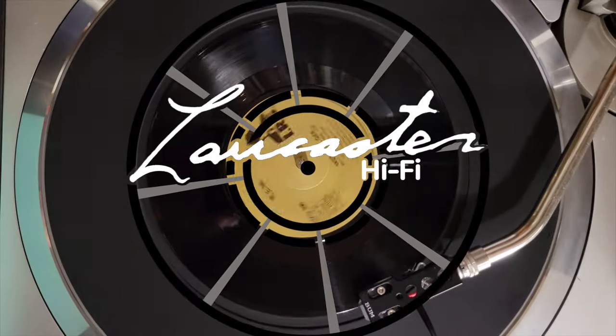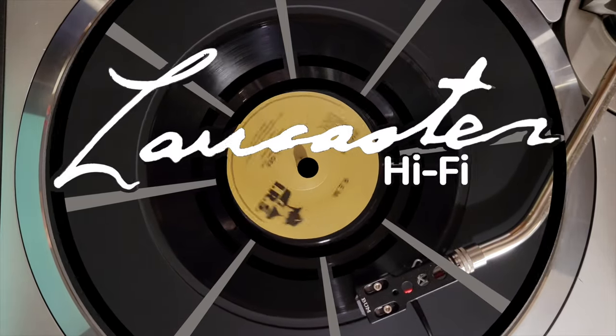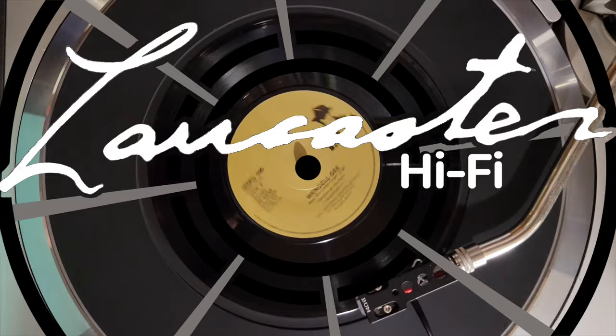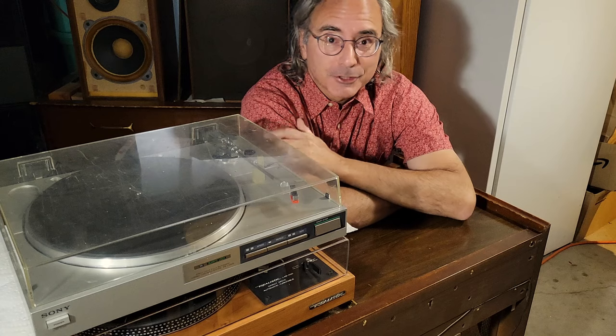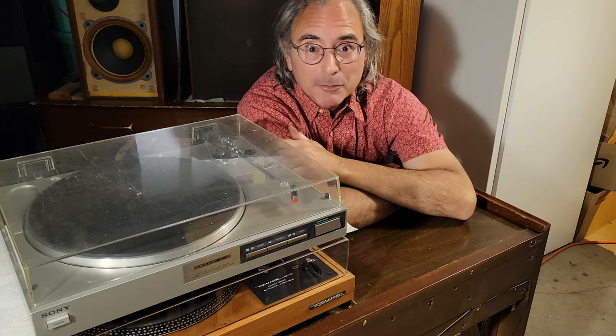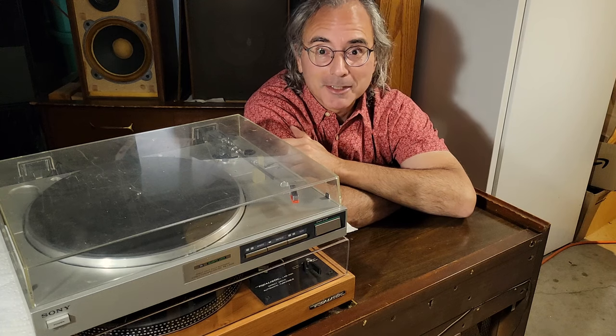Welcome to Lancaster Hi-Fi. The other day a student of mine, a college student, came into my office and we were chatting and he asked me about my amplifier, my tube amp, my DGSE1 that I have on my desktop at work.